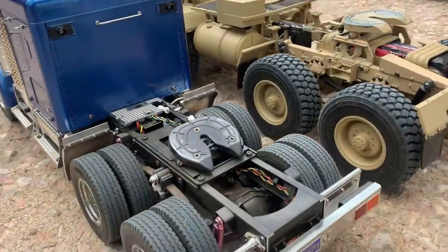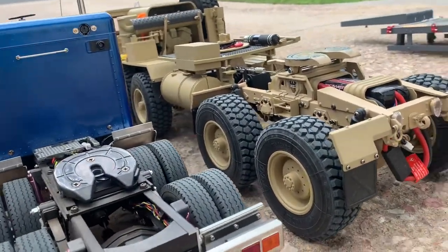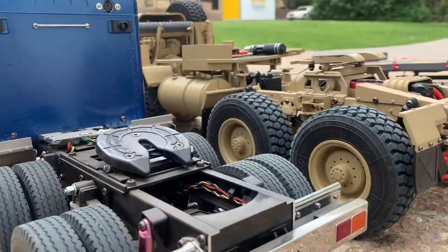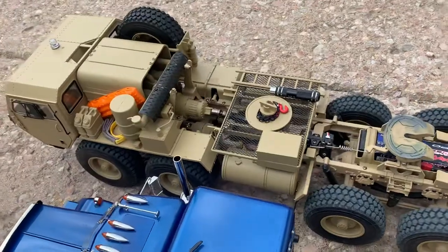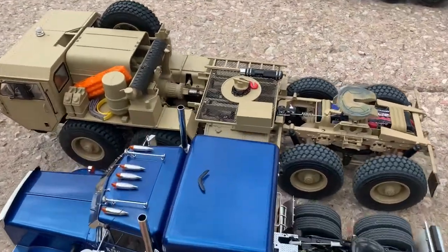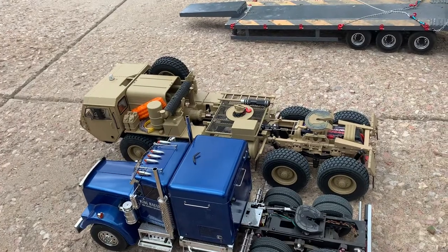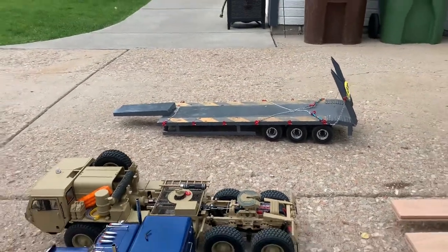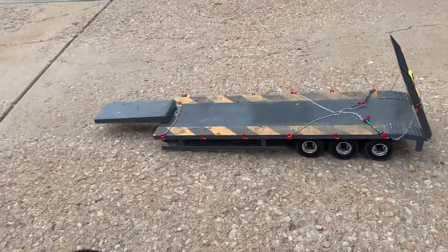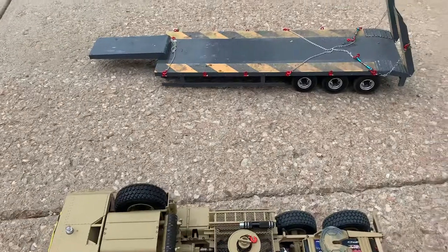As we move in, you can see there's a height difference on these two trucks for the fifth wheel. The trailer designed for the HG will have a little bit more of a gooseneck than this trailer has. However, this trailer still works well for doing the heavy haul.